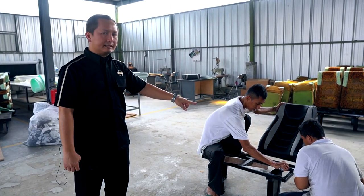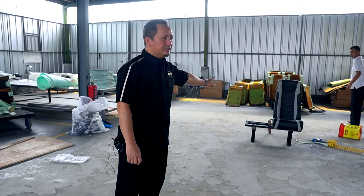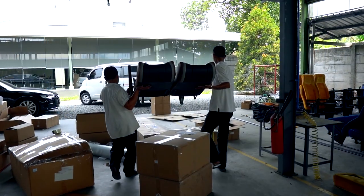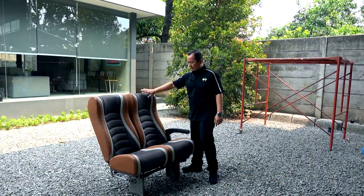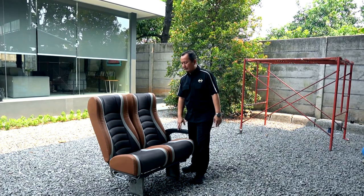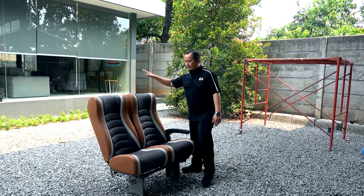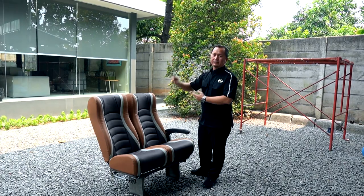Selanjutnya adalah setting, dipasang kembali ke bagian rangka dari jognya. Berikutnya jog akan ditaruh di tempat rangka untuk melakukan QC. Jadi bisa terlihat kalau ada bagian yang perlu di-repair lagi, nanti akan dilakukan perbaikan. Jog diletakkan di sini, kemudian setelah itu di-packing dan dikirim kembali ke PO busnya.